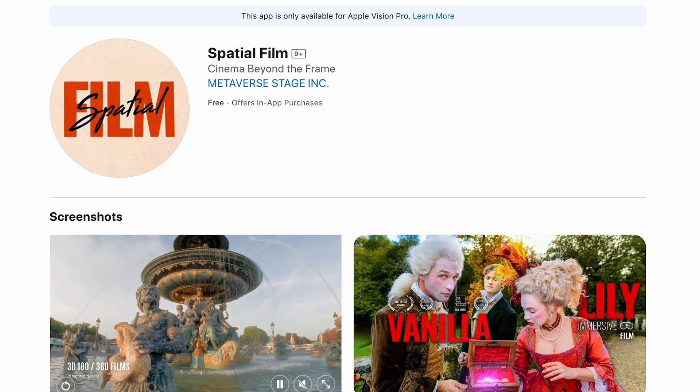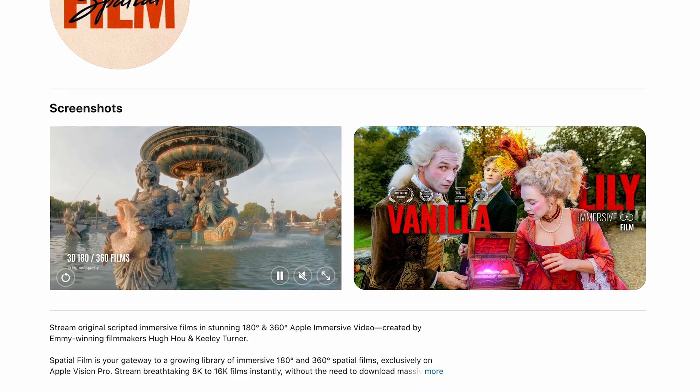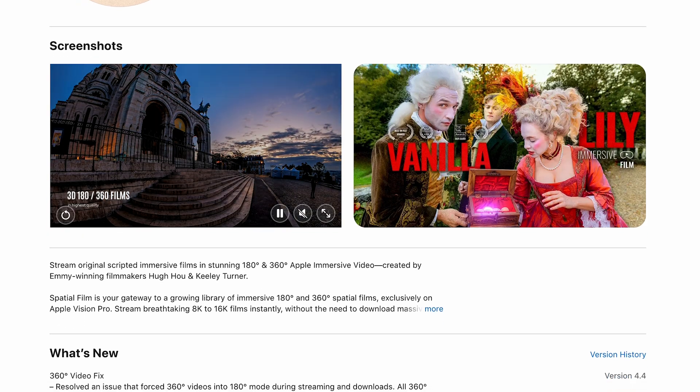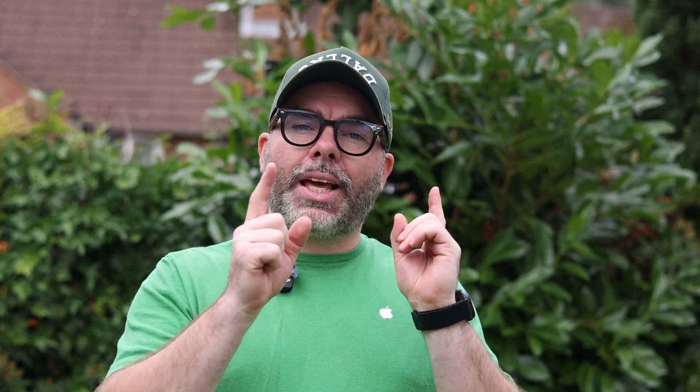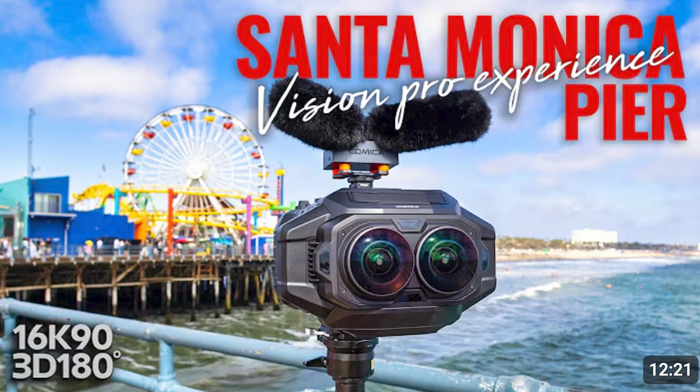We've spoken about Spatial Film before. It is Hugh Ho and Keely Turner's application on Apple Vision Pro. If you haven't downloaded it already, go over to the App Store on Apple Vision Pro and download Spatial Film. It's a really good application full of amazing immersive content, and some of it is available free for you to check out now.